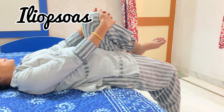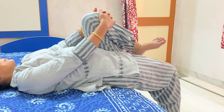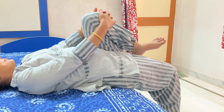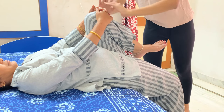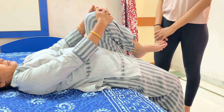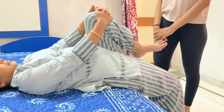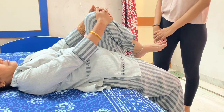Now I will tell you how to stretch the iliopsoas, which is the prime hip flexor and also performs adduction. For this, the patient will be at the edge of the couch with one leg hanging freely and the other leg supported — you can see this lady is supporting her other leg. I do this to flatten the back and avoid causing pain to the patient during stretching.